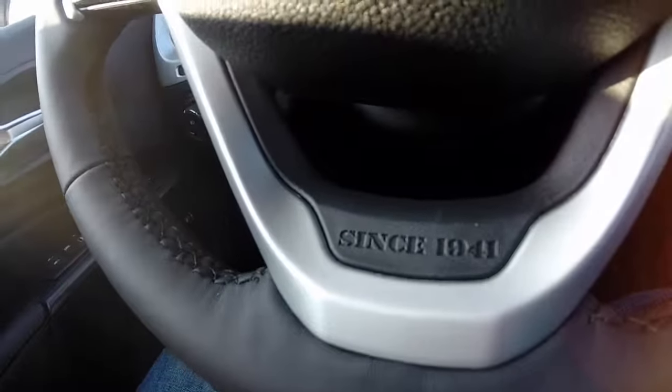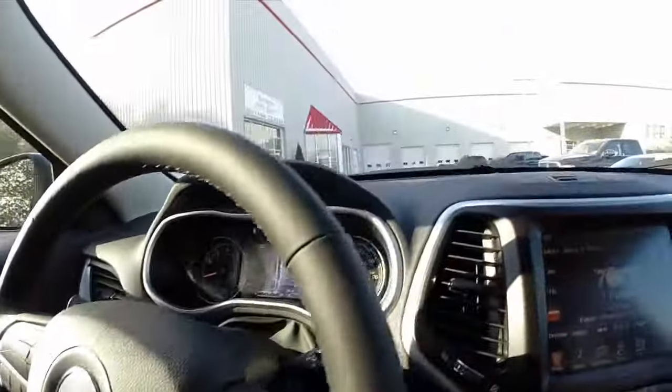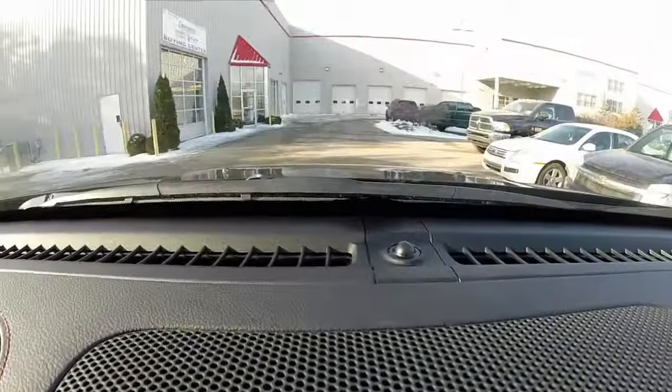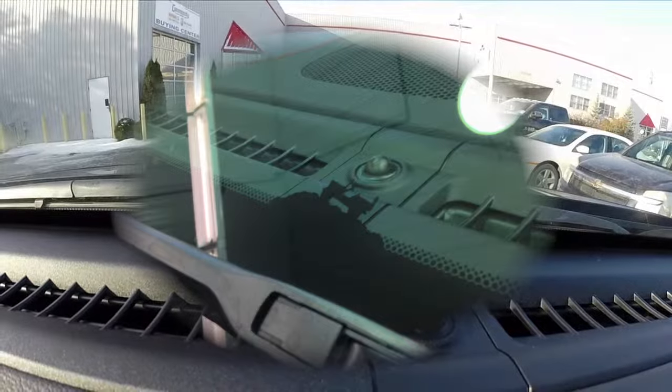One of my other favorite things about Jeep vehicles is they put little Easter eggs everywhere in their cars, and they're kind of fun to find. Some are obvious and some are not so obvious. For instance, "Since 1941" is on the Cherokee's steering wheel — on the Wrangler it's on the passenger grab bar. On the dash storage bin there's the Jeep logo. In the center of the windshield there's a little Willys Jeep sitting on a rock outcrop — on the Wrangler it's in the lower right corner of the windshield. And on the wheels they have that same silhouette. Jeeps are just an overall fun vehicle.